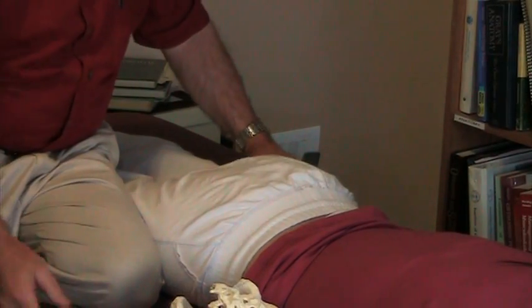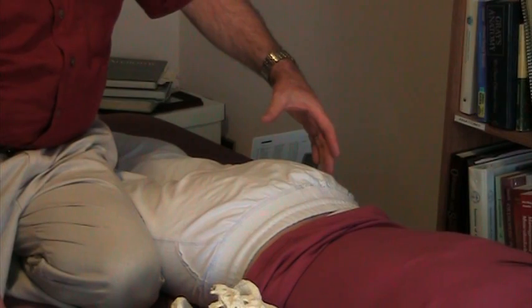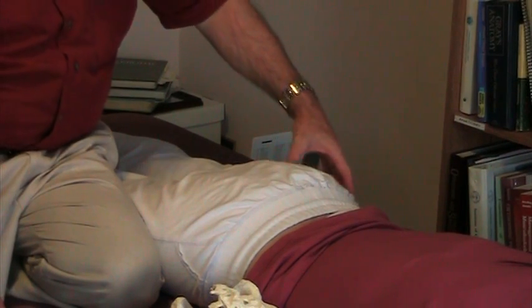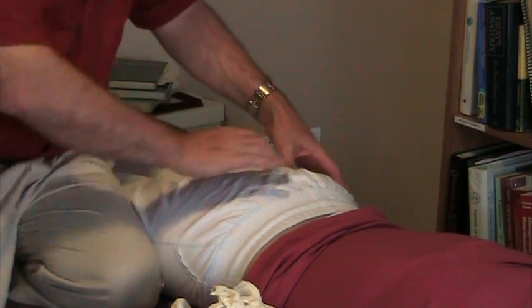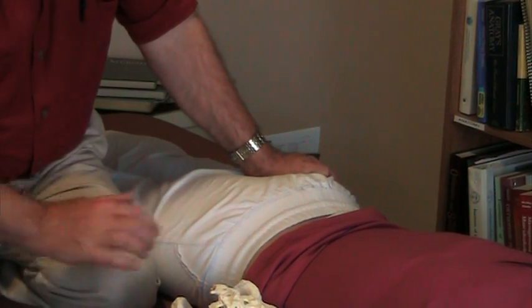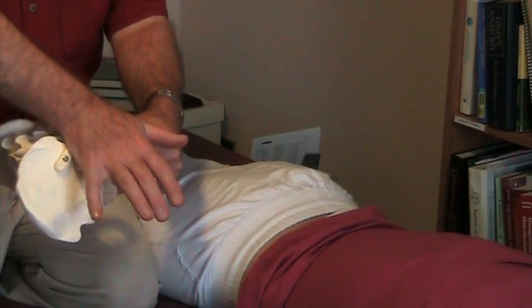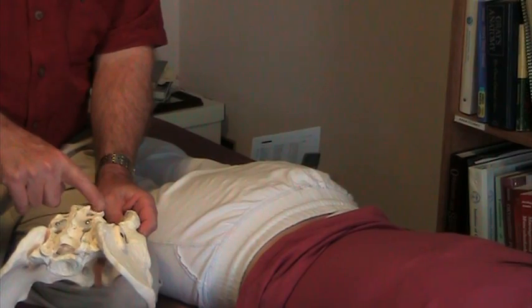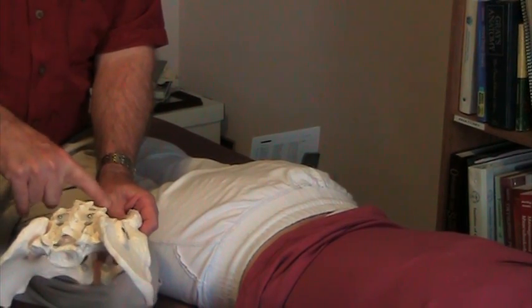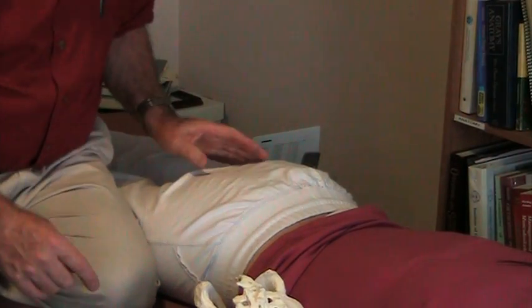Here is her ischium, and I'm coming up towards the ceiling. I go towards her ear, going two and a half to three inches, and come down — that's her ischial spine. I put one hand right there, and I'm going to capture part of the sacrotuberous ligament that has some slips that go onto the coccyx, but especially capturing the sacral spinous ligament.